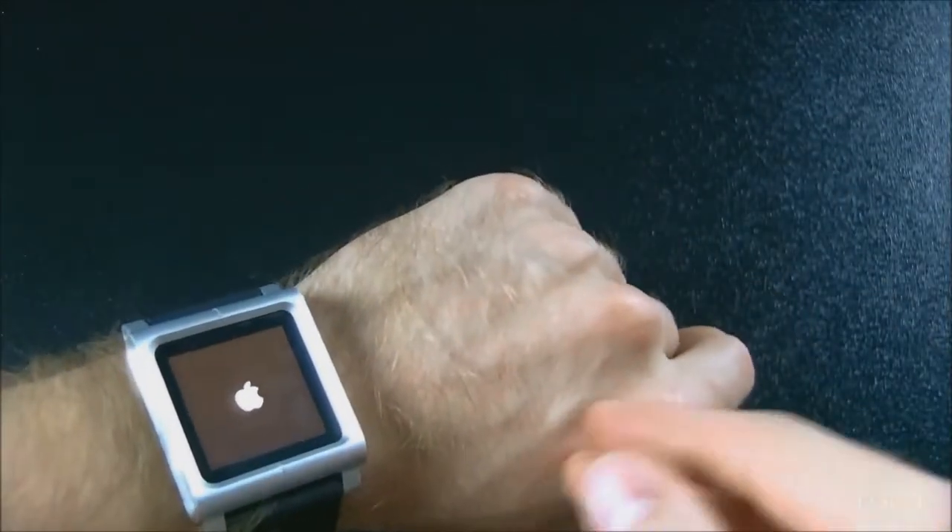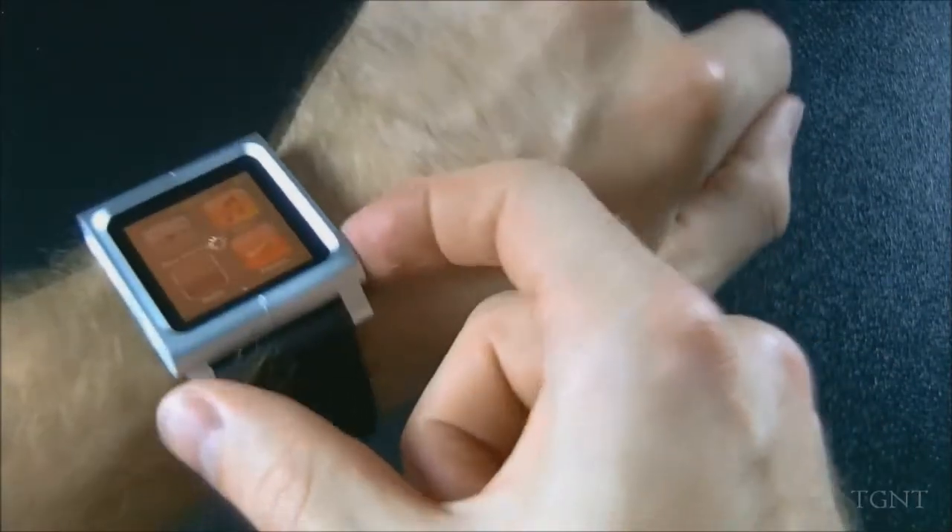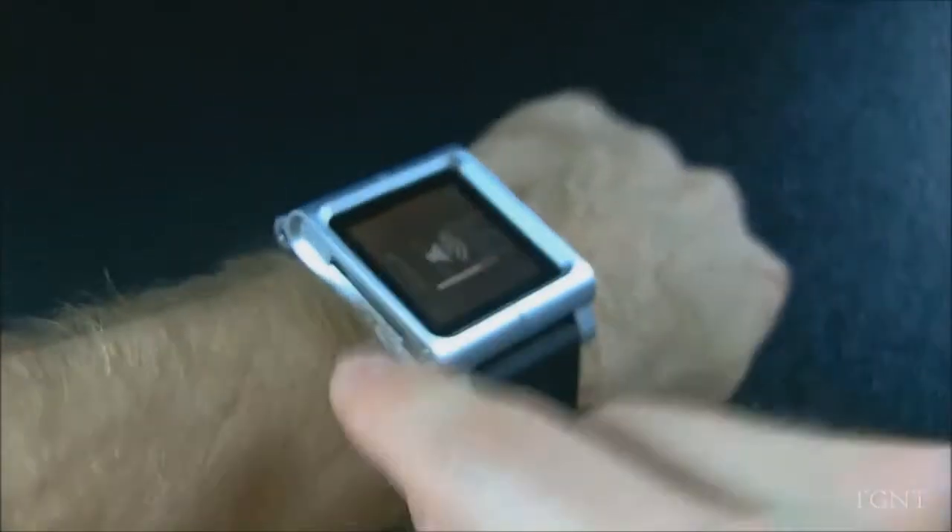My iPod wasn't even on right there. So you can just access all your buttons here — use your lock button, your volume buttons, your 30-pin dock connector, and your headphone jack.